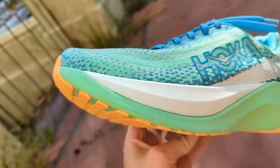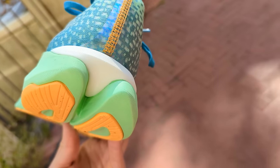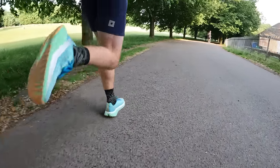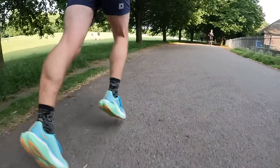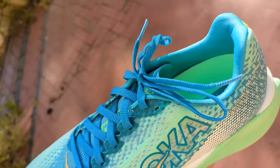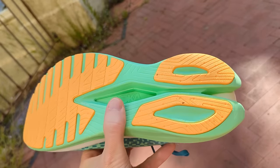That plate sits between two layers of foam — EVA to provide a supportive ride, and a new Peba section to improve responsiveness and rebound. That combination is built to feel soft for easy sessions but with plenty of pop for faster efforts. Other features include a Creel Jacket upper for breathability and comfort, a gusseted tongue, and a generous layer of outsole rubber for grip and durability.